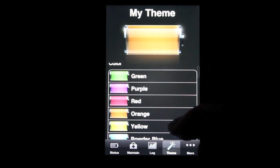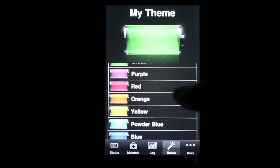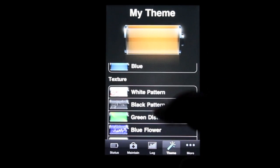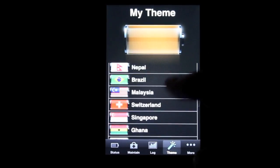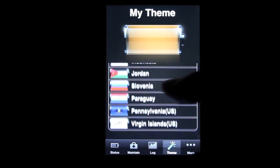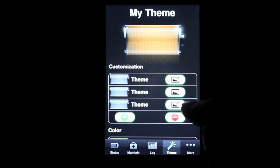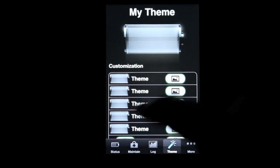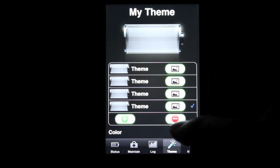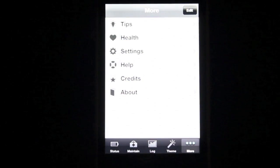Here you can change your theme. Right now I have an orange theme — you can see the orange battery animation. Simply click to change it, and when you open the app it'll be green instead. They also have patterns, including flags so you can choose your country. They have a lot of countries to choose from. They also have a custom theme option where you can tap the icon, go into your photos, add images, switch between them, or delete them.